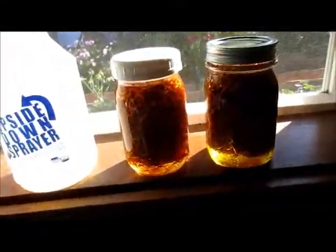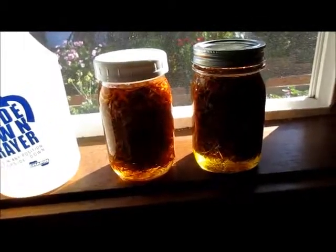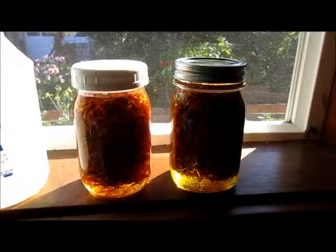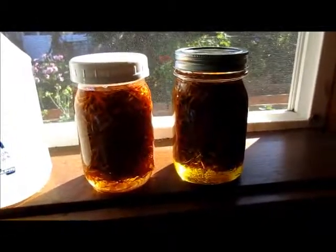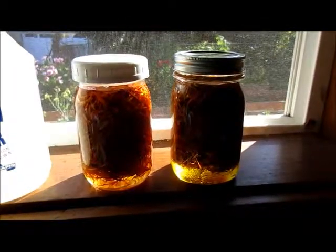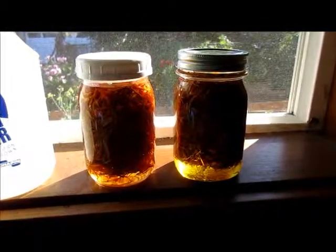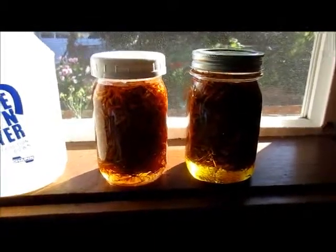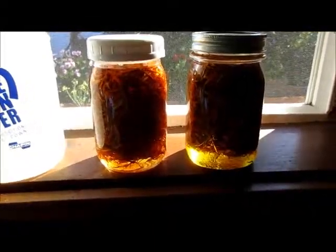It's sitting in the window next to the one I made three days ago with the sunflower oil. We will see how they do, and I will come back with an update when the oil has been infused, I've strained it, and I make the salve.